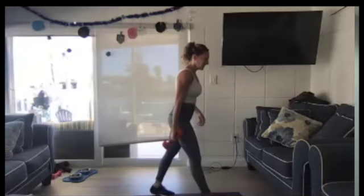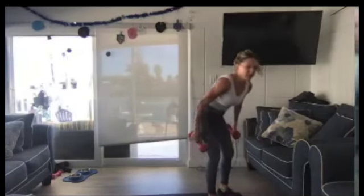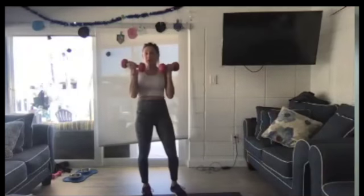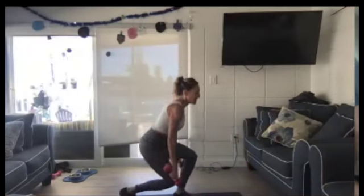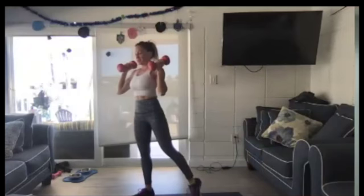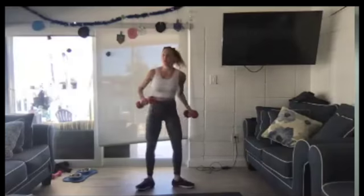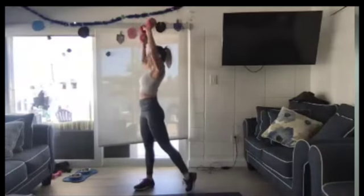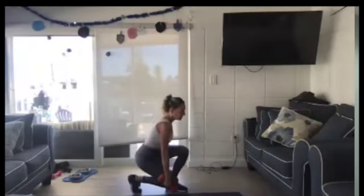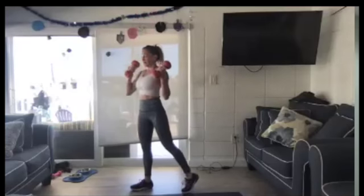Hold your weights — you can do this with one weight or two. We're going to come down, turn, and press. Kneel left. Press right. Kneel left. Press right. Kneel left, press right.